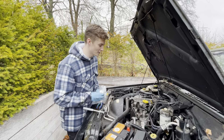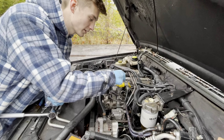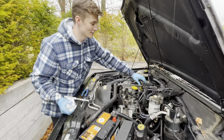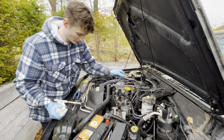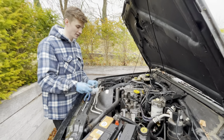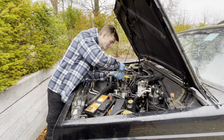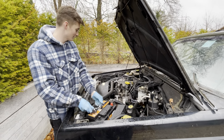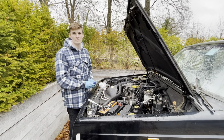We're going to replace the glow plugs today. This is a four-cylinder car, so there are four glow plugs located here and here. Accessibility is going to be a bit of a problem, so we're going to take these lines off and unplug them as well. We've been to Halfords and got a deep socket — 10 millimeter — that's going to make it much easier to get into these small spaces and take them off.